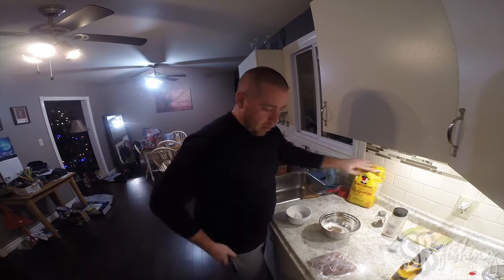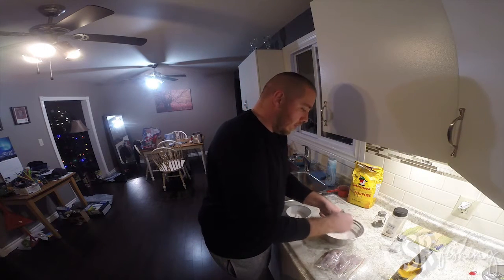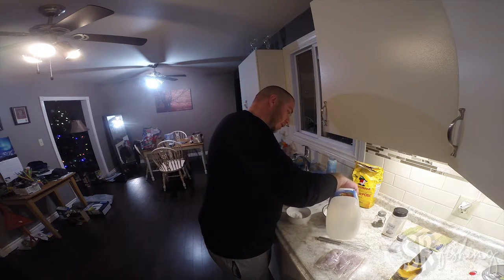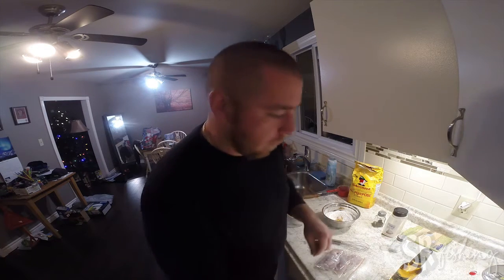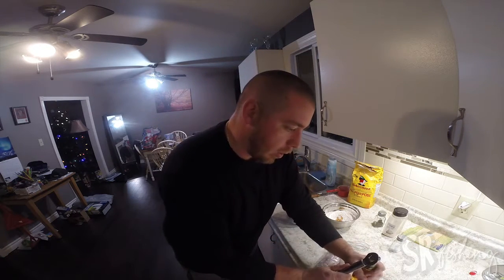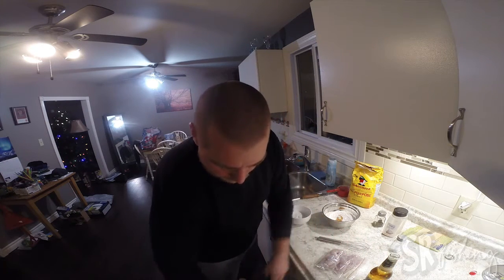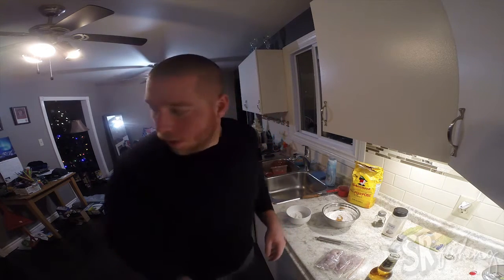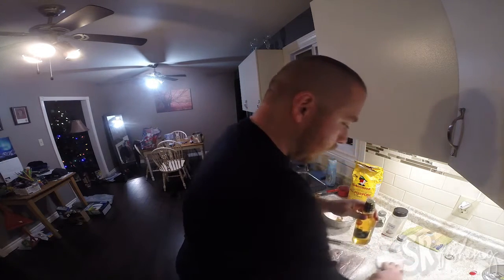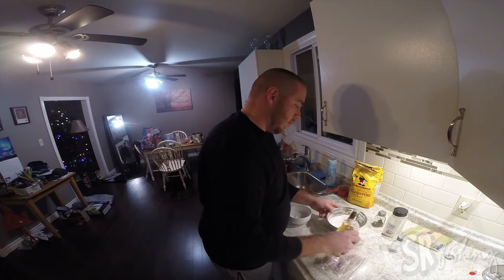Just whisk that flour around. Normally I'd have the egg now, but I'm going to put just a little bit of vegetable oil. For the beer, don't put it all in at once — sometimes it's a little too much. You want to just kind of whisk as you go and get it to the viscosity that you want. Cold beer is better.